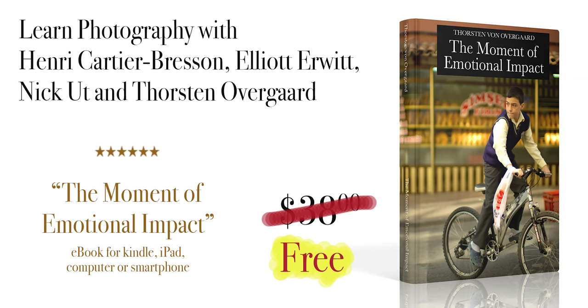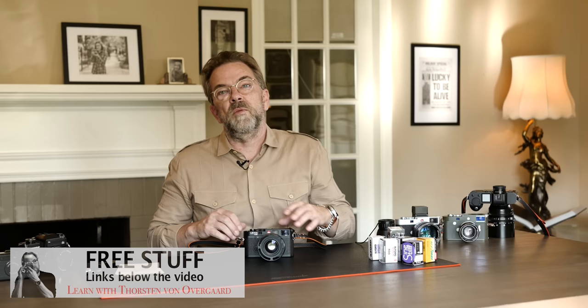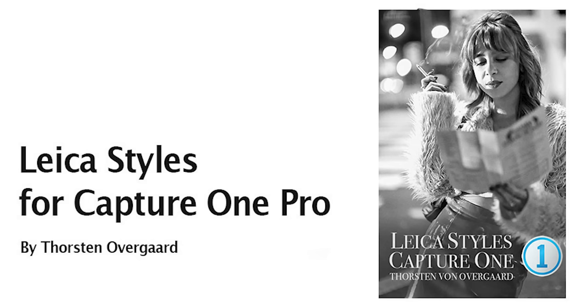Also today there are free Leica presets that you can use for any digital camera to make a special look — the Leica look. Also below the video, click on it, put in your name, and you have it in a few minutes and you can use it in Capture One or in Lightroom.